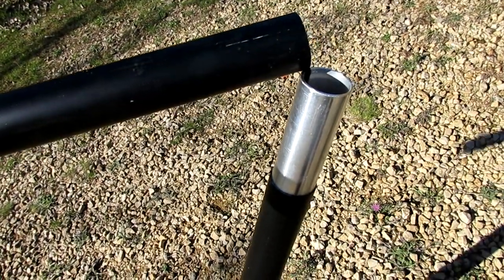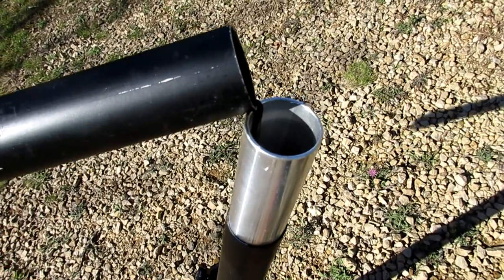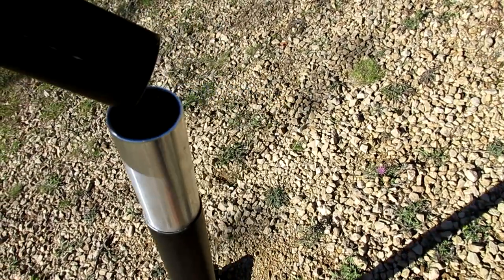First, you take the center pole and put it together. It has bungees that hold it together, which is really nice. All you do is unravel it and put it right in.